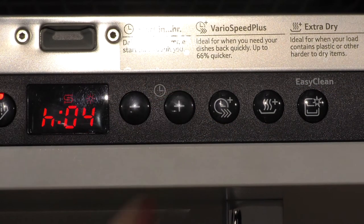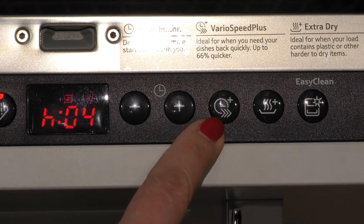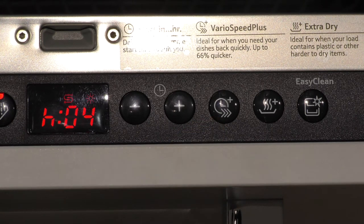You also have the option to delay the start of any cycle. The VarioSpeed Plus button can be used with any program to speed it up, which is ideal when you need your dishes done more quickly.